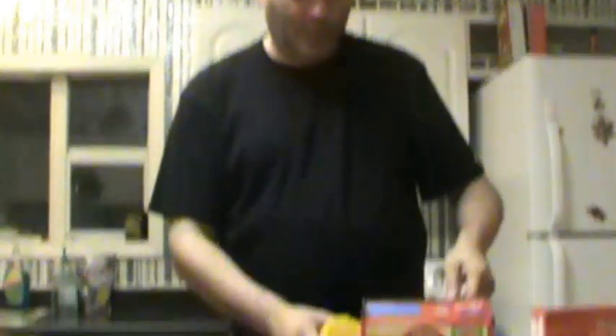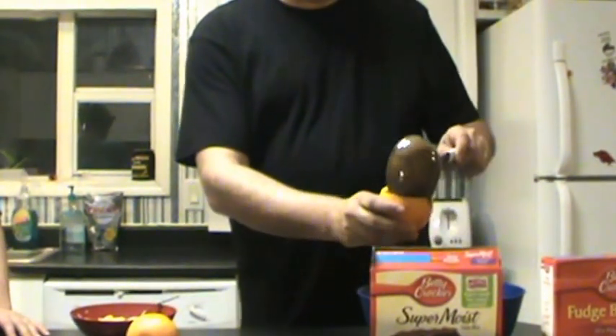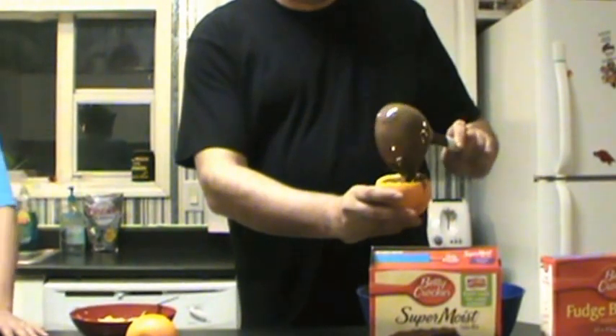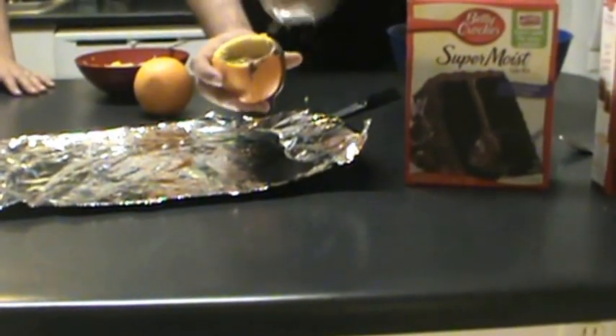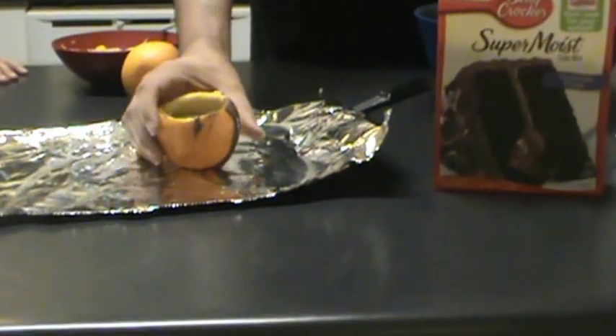It's kind of like when you carve a pumpkin — you take the middle of it out, you leave it empty. Next, you mix up your cake mix and you're going to pour it in. Yeah, it's messy, but you're camping. You're going to pour it into the middle of the orange.